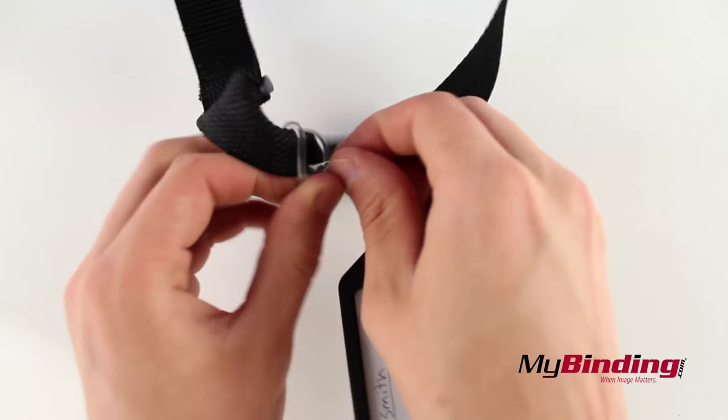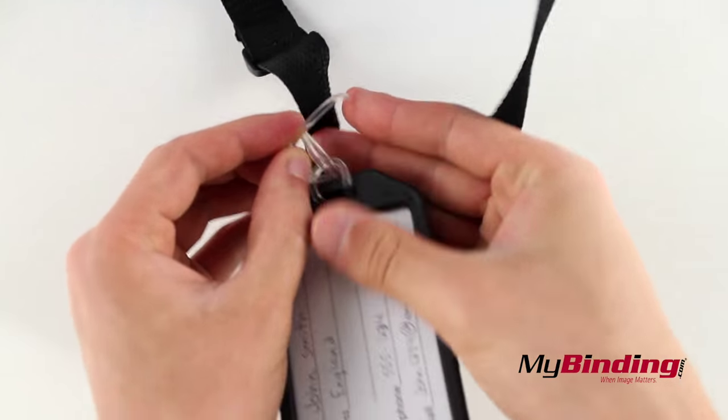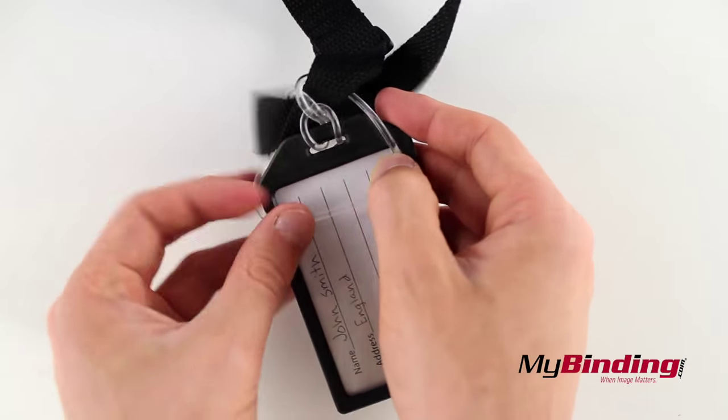Now to remove it, pull the end of the loop attached to the strap, loosen it, and slide the tag out from between the loop.